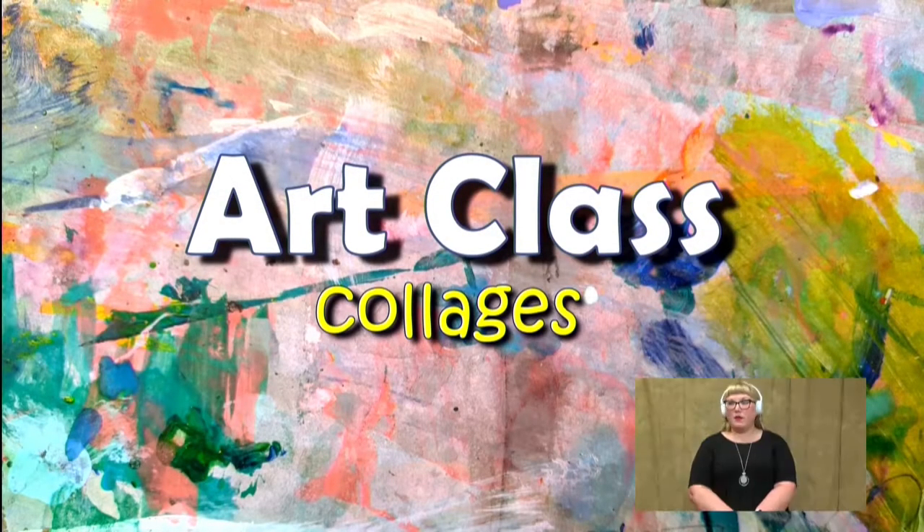Hi, my name is Miss O'Neill and I'm going to be your art teacher today. Today we're going to do some collages.